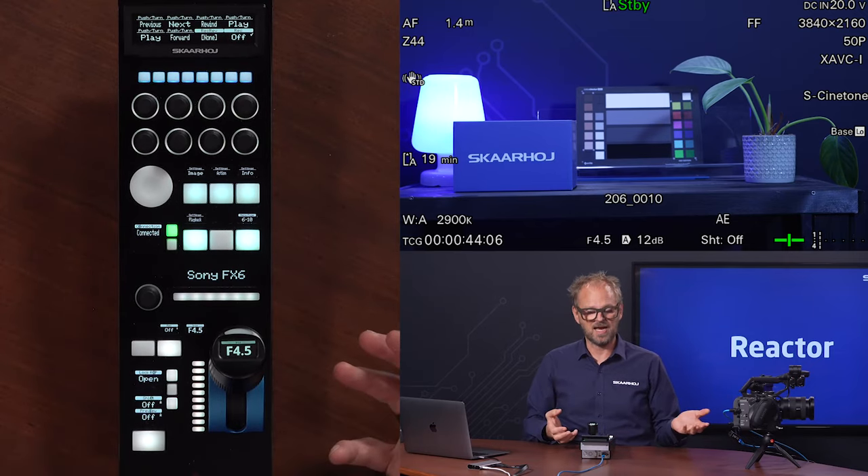At SkaHoy, we understand that no two productions are alike. That is why we have created a range of controllers that can be combined and configured to any live production settings with your Sony FX6. Even with a single controller, you can set your preferred layout of each single button, knob, and even decide on joystick function. It's all about giving you the power to create your perfect workflow. Thank you for being with us today. At SkaHoy, we don't just create controllers — we empower you, creators. If you want to keep yourself updated on the latest releases, please subscribe to our social media or our newsletter. And until next time, keep creating.